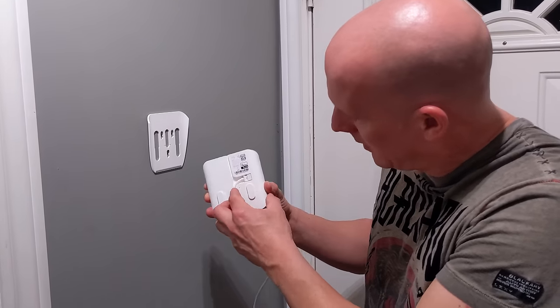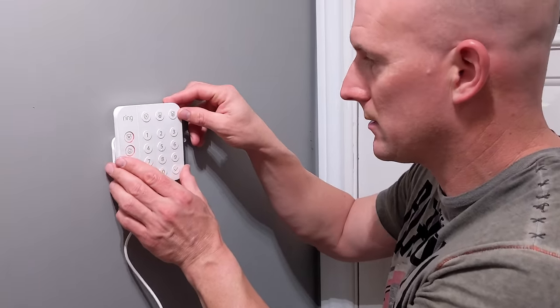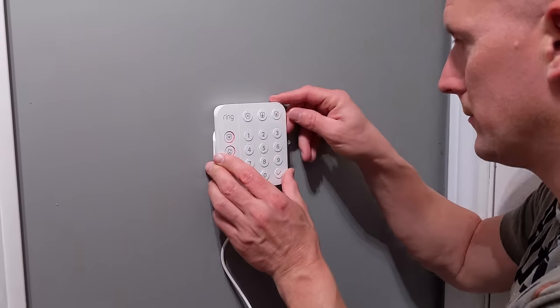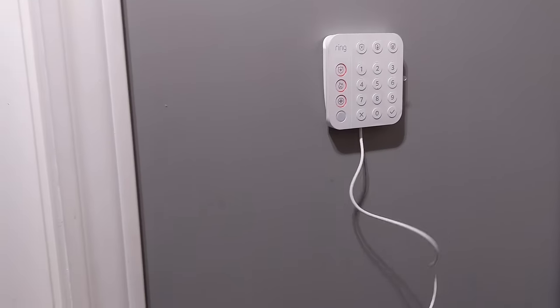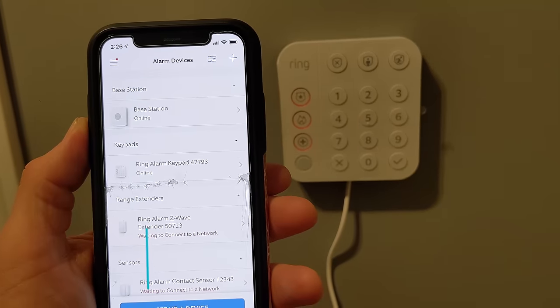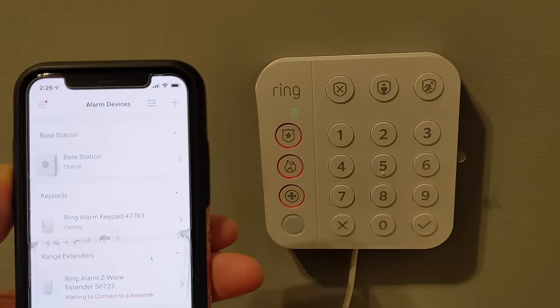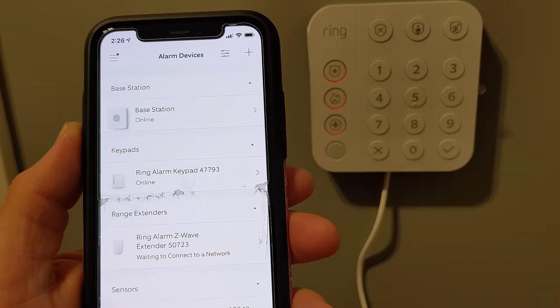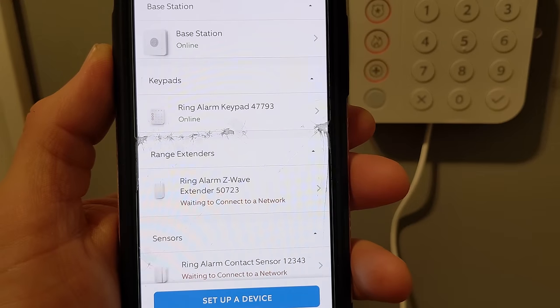Now that the bracket is on the wall, I'm going to take the Ring keypad and the power adapter, apply the power adapter into the plug, tuck the wire in, and run the wire down. It just slides right into place. The keypad is now plugged in and powered on, as you can see by the LED indicating it is charging the battery internally. We can see the base station is online and the Ring alarm keypad is now online.